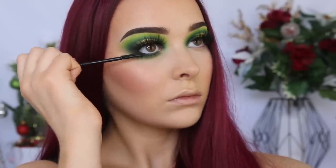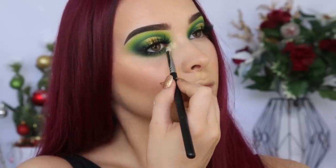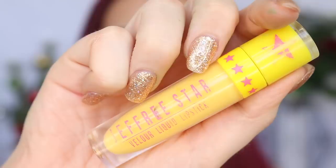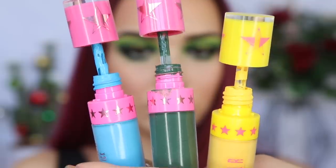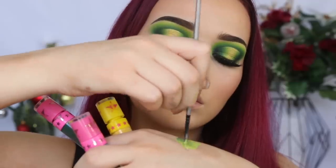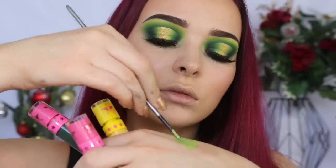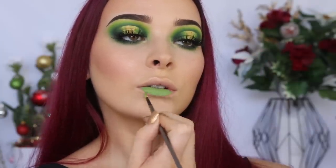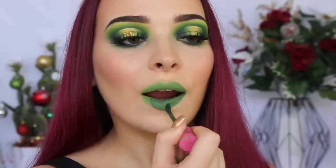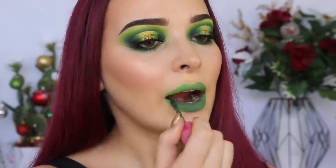I'm also highlighting my inner corner with that same Meraki Cosmetics highlight. I wanted green lips and I did have the Jeffree Star Liquid Lipstick in Crocodile Tears, but I wanted a lighter and brighter colour. So I tried to make my own colour by mixing in Jawbreaker and Queen Bee. When I applied the colour that I had made, I realised that was a mistake. So I decided to apply a thin layer of Crocodile Tears over the top, and that was a much better colour.